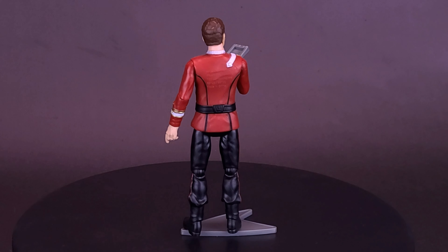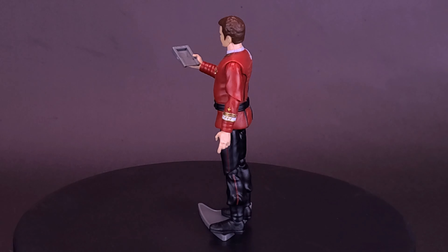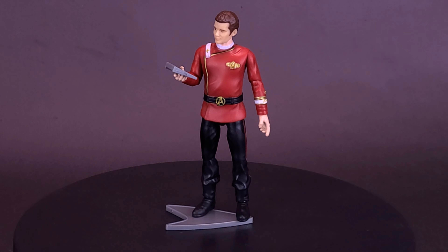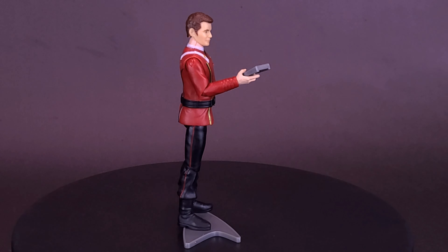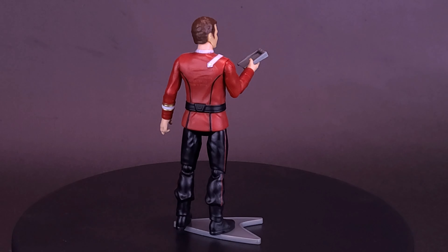We all know how well that worked when he ran into Khan — though technically he never really runs into Khan; it's always through a screen. It's the only time the two ever really communicate in Wrath of Khan. A big thank you to the folks over at Playmates Toys that did provide this sample of the Wrath of Khan Admiral Kirk that we could have a look at in this video.